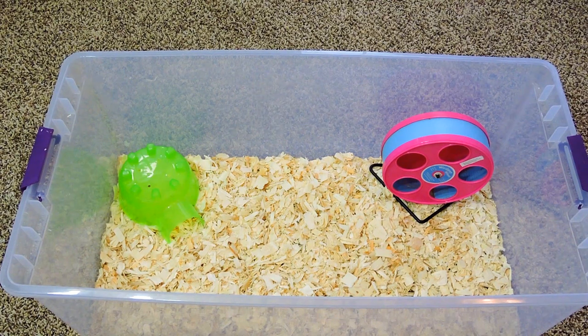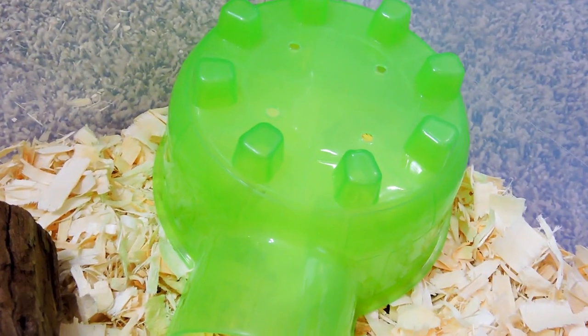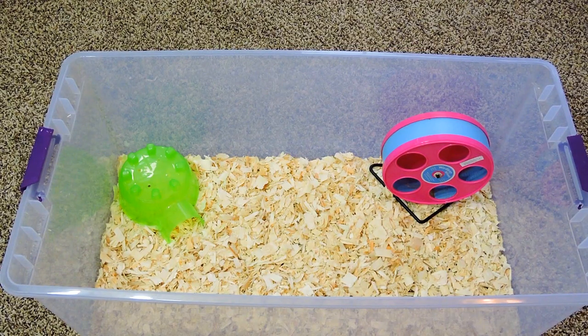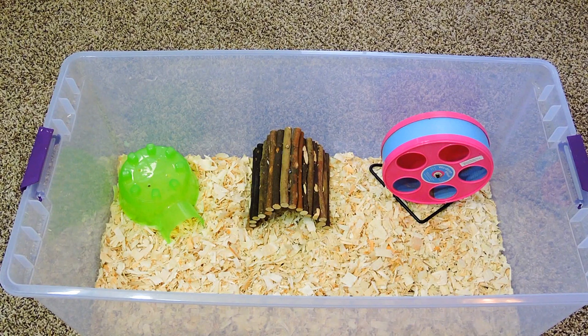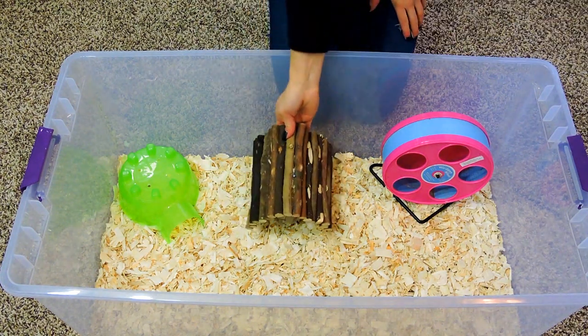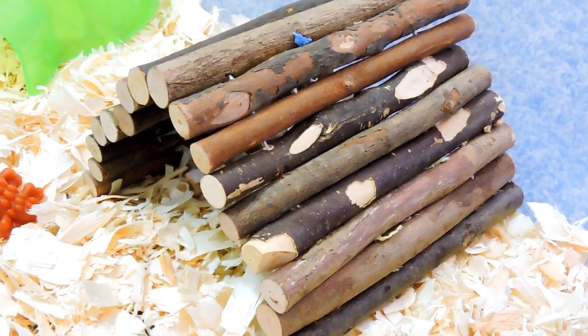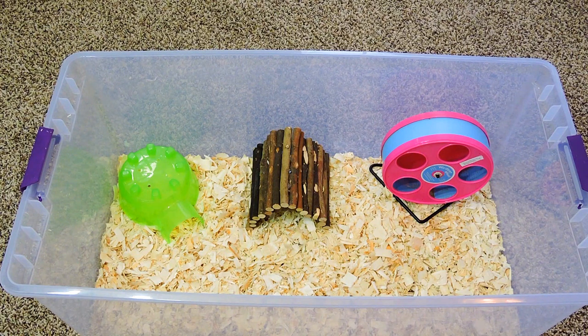The next thing you want to have is a place for them to sleep. Some hamsters don't really use their house to sleep in — some like to burrow themselves deep underneath the bedding and sleep there, which is perfectly fine — but having one available is essential. You also want to provide them with a hideaway of some sort. Right here I'm using a bendable bridge, which is fun for them to go underneath and hide, or climb on top of.